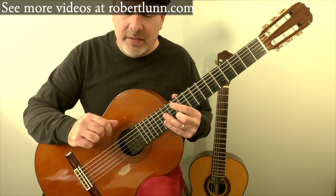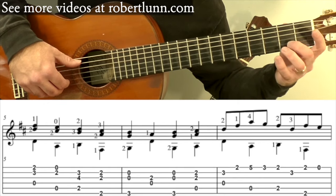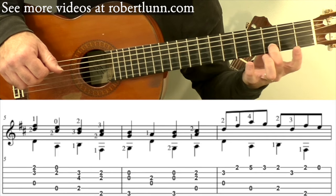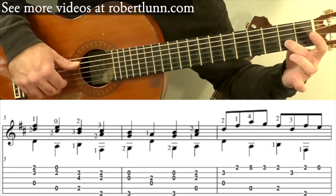There is a spot in measure five between the second and third chords where you have a guide finger. You start off here with the middle finger. The second finger can go up to the third fret as a guide finger. It goes there and then you add the third finger there. So you have this.